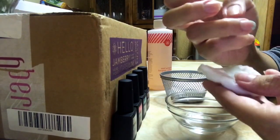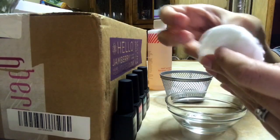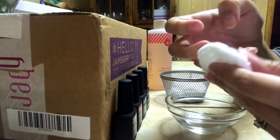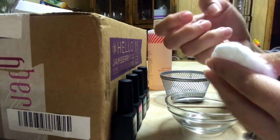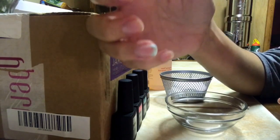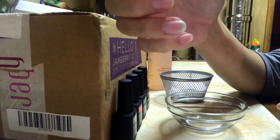Some of the harder areas to get off would be like the tips, because those are tricky to do. So we have most of it off. I'm going to put it in for an extra minute to see how that helps.